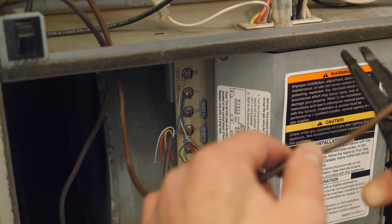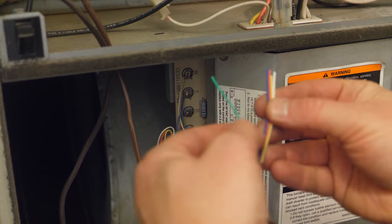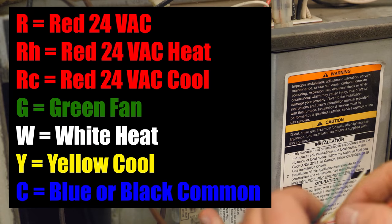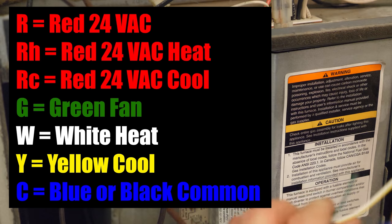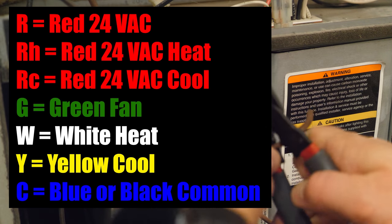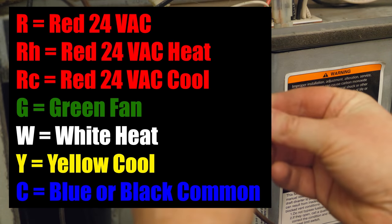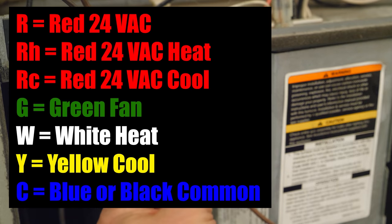Once I have the new wire in place, I strip it — and here you'll notice the color coding of each cable. The recommended colors are: red for 24 VAC (RH for heating, RC for cooling), green goes to G for the fan, white/W goes to heating, yellow/Y for cooling, and blue or black can be the common wire. Today we're going to follow that standard wiring to keep track of what is happening.